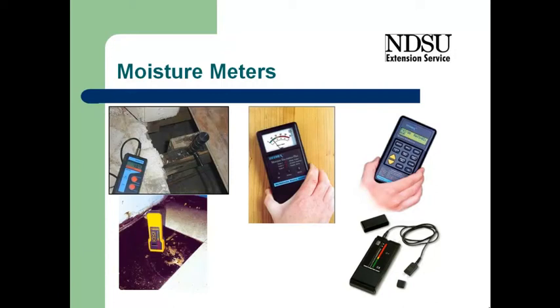It's important that either you check the moisture content or have someone else check it before you do any rebuilding. Make sure that the wood is dry. The NDSU Extension Service has moisture meters available in county extension offices that you can check out and use. Many contractors and other places will also have meters.